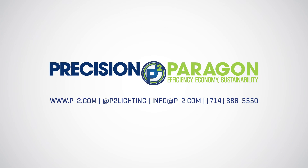The LED retrofit kit with vision for the long run — affordability, quick easy installation, and impressive efficacy. To learn more, please visit P2.com or contact the P2 Service Hub. Thank you.